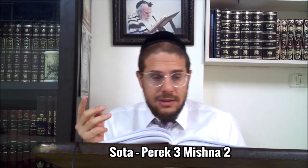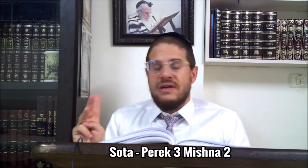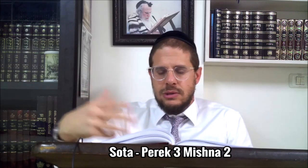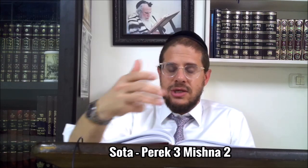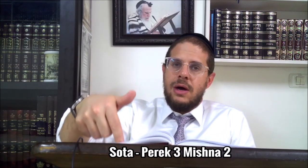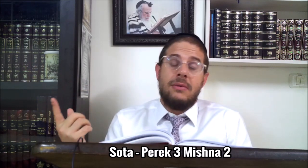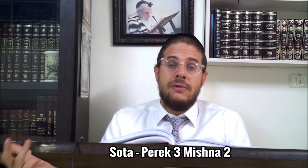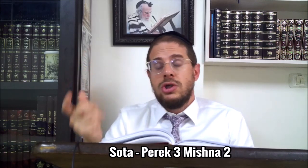Il y a trois versets. À trois reprises dans la parasha de la Sota - dans Bamidbar He - la Torah nous dit qu'il faut faire boire la femme. Or la femme on ne lui fait boire qu'une seule fois. Donc il va falloir décider lequel est l'essentiel, et lesquels viennent nous apprendre des situations un peu plus originales.